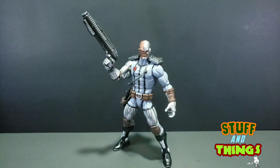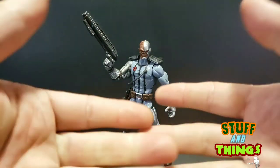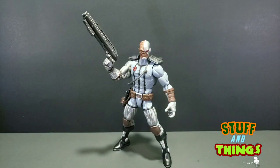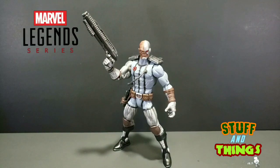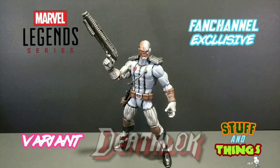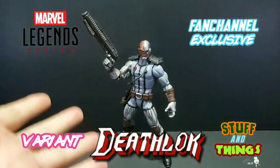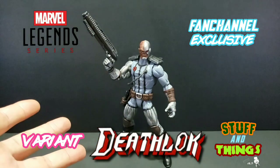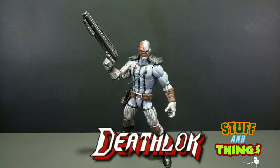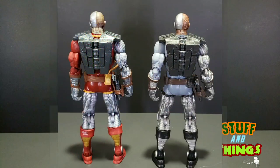But anyway, guys, today we're here to talk about this cat, and I like this cat. This cat's really nice. This is the Marvel Legends fan channel exclusive variant Deathlok. He's pretty dope, man. I really like the deco compared to the old one. Here's some comparison shots of the original Deathlok. As you can see, it's cool. I like the original Deathlok.